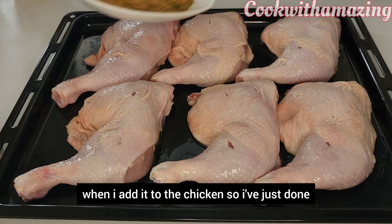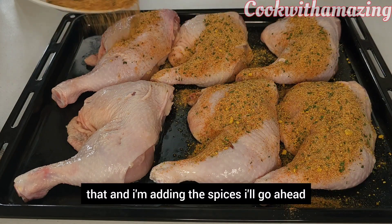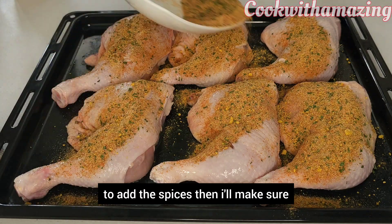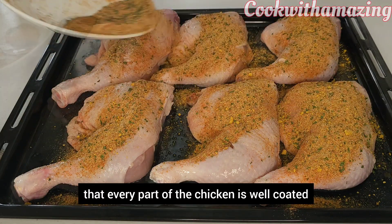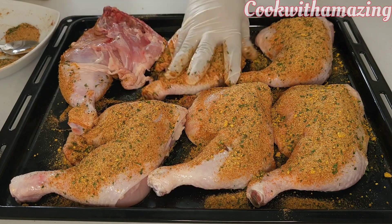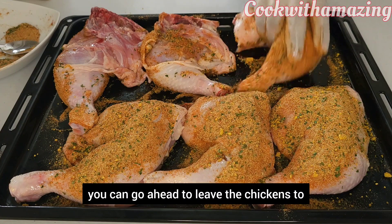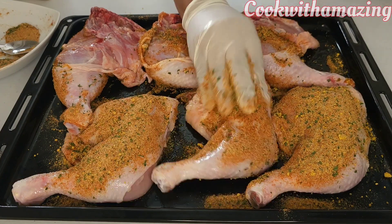I've just done that and I'm adding the spices now. I'll make sure that every part of the chicken is well coated with the spices. Once the chickens are well coated, you can go ahead and leave them to marinate.